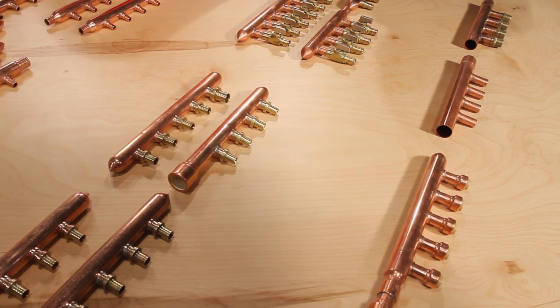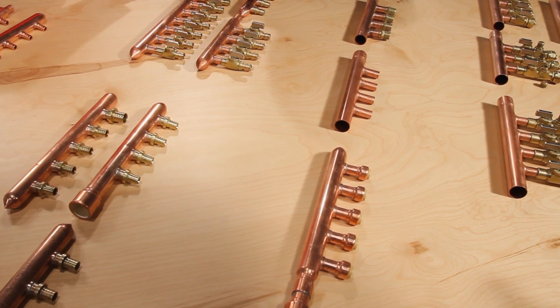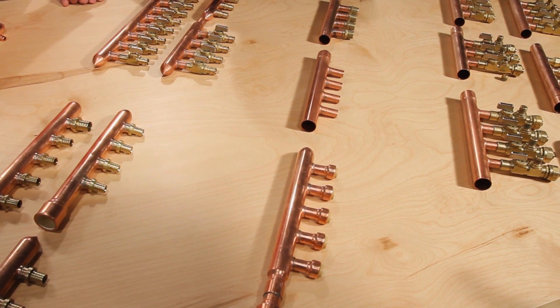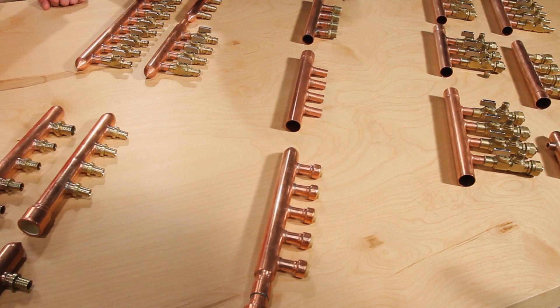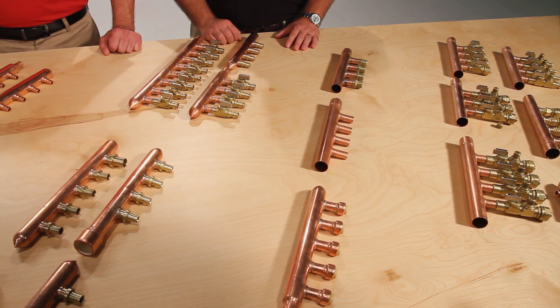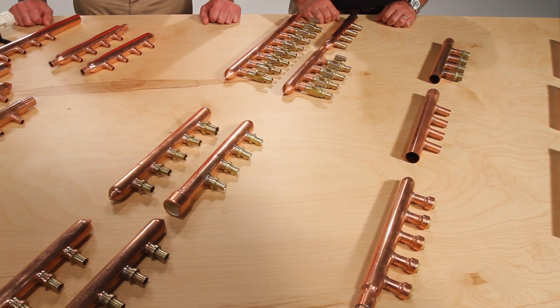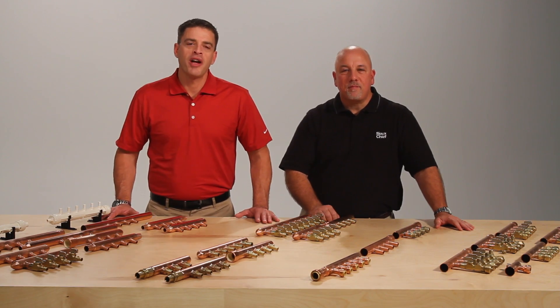Branch Master Manifolds are made in the USA from domestic material. Manifolds reduce the number of connections on a job, install quickly, and decrease hot water wait times. SiouxChief manifolds are made to an appropriate ASTM standard and offer an industry-leading warranty.